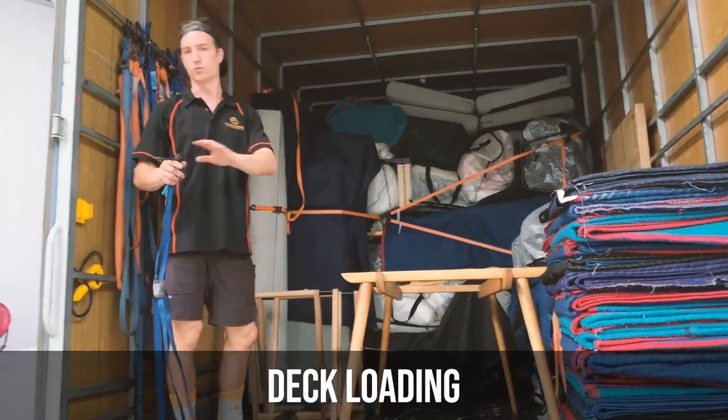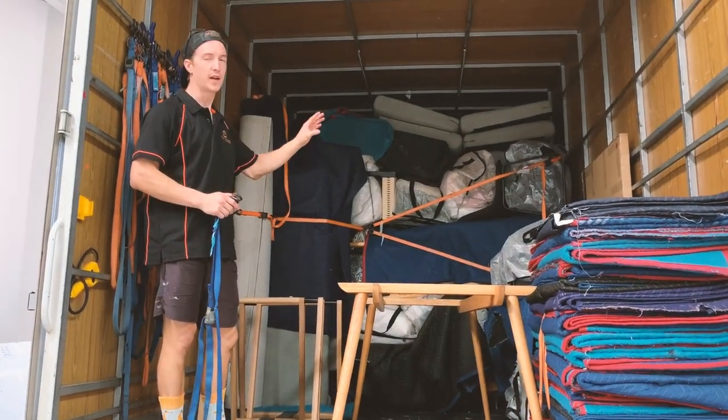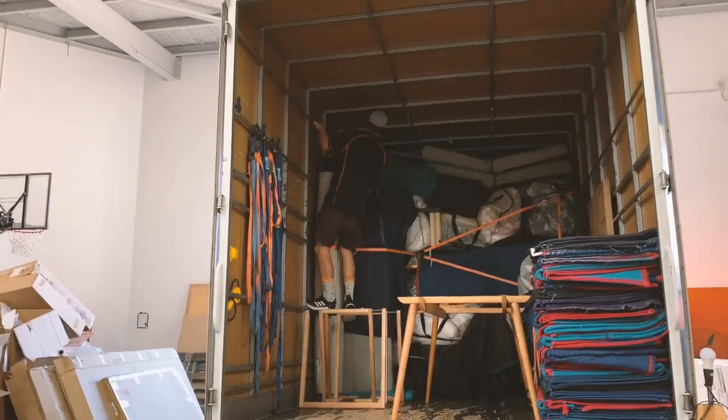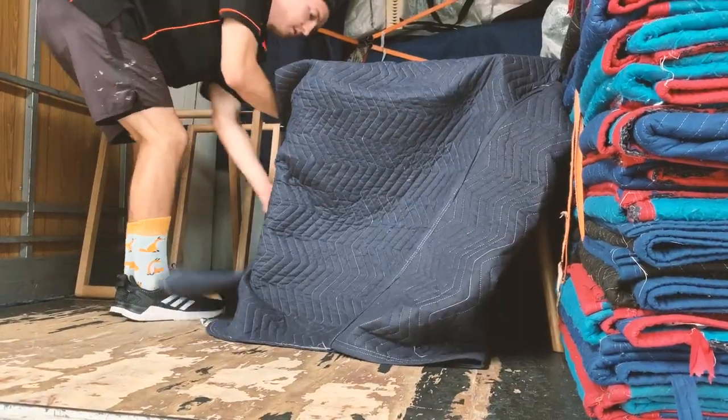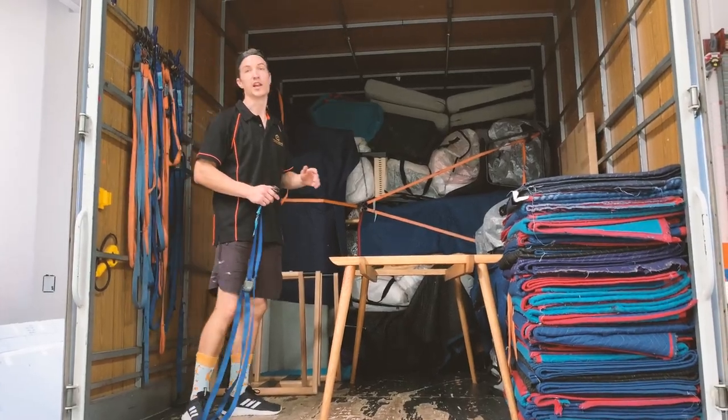When we get towards the back of the truck and there's not much stuff left to go on, we'll just do what's called deck loading. Rather than pack it in nice and tight when we don't really need to, we can almost just put it on the back of the truck, chuck a pad over it, strap it in nice and tight. Saves a bit of time and gets us out of here nice and early.